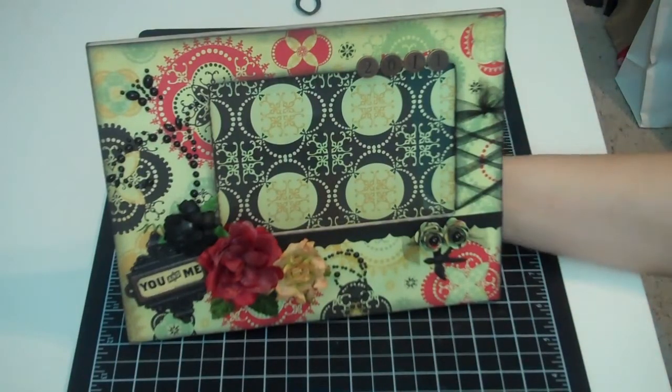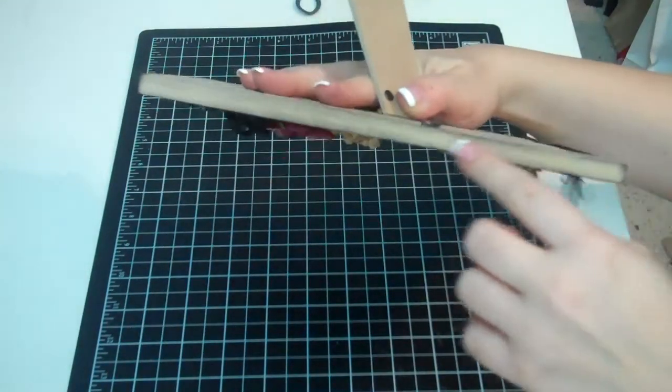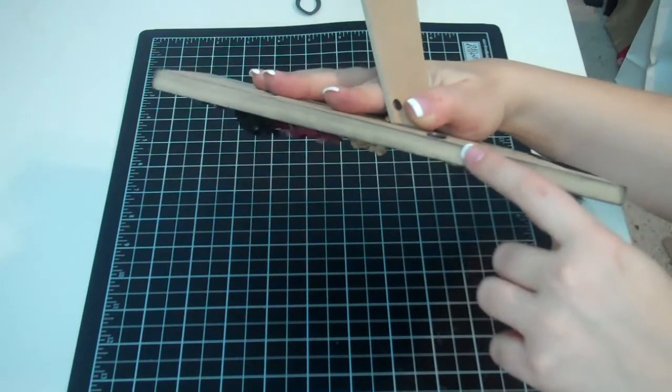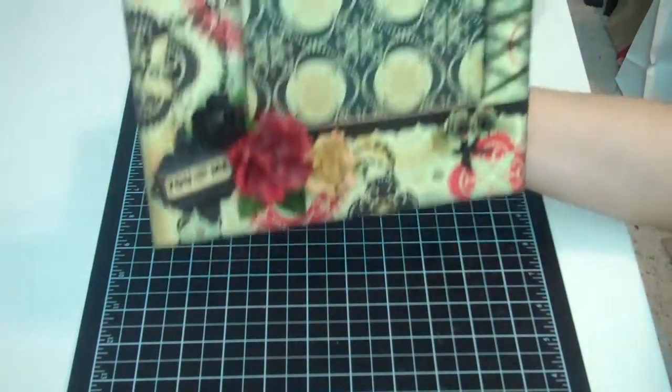I actually liked leaving the edges this multiple density fiberboard color. All I did was ink it with my Color Box Cat's Eye Black — I just inked all the edges, and I really liked the way it turned out.